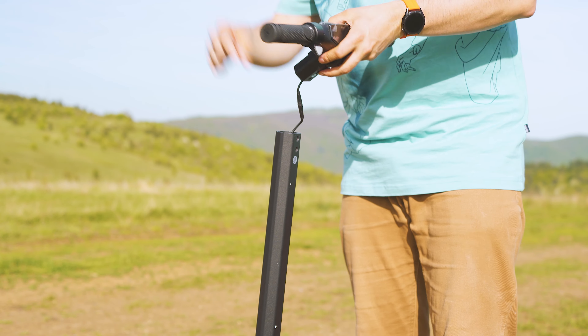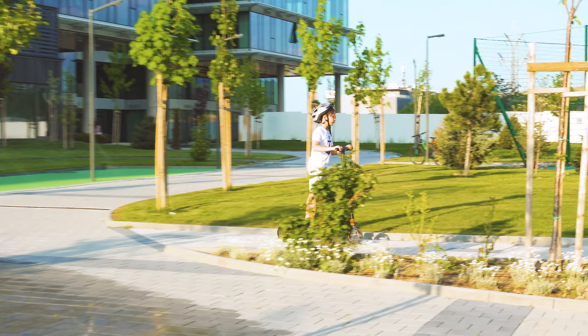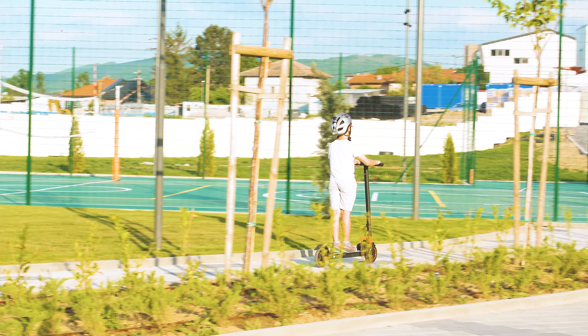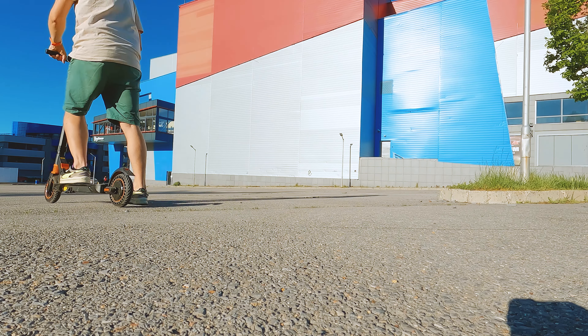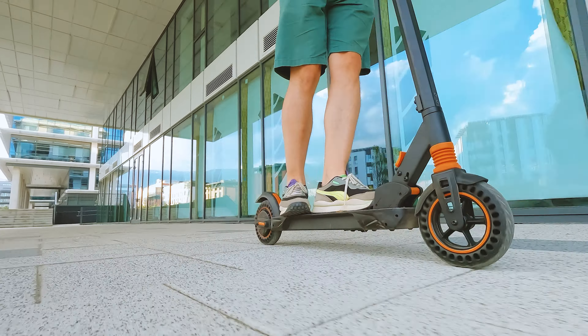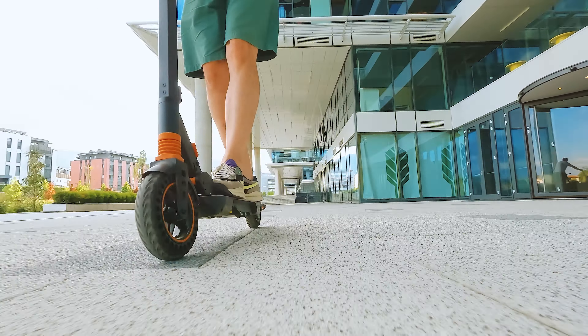I noted that luckily this issue didn't get any worse in time, which makes me think it might be related to the button or really this connector. If at some point you need to suddenly brake while riding at maximum speed, it's going to take about seven meters if you count on the electronic brake and you weigh around 90 kilos like me.